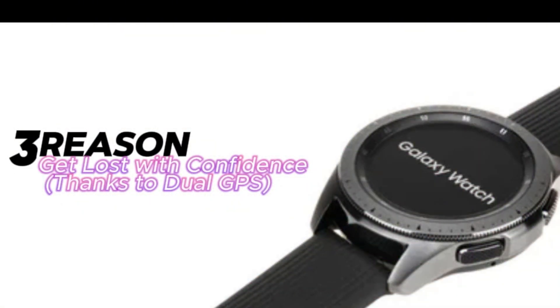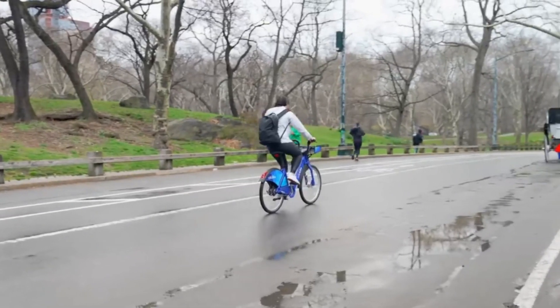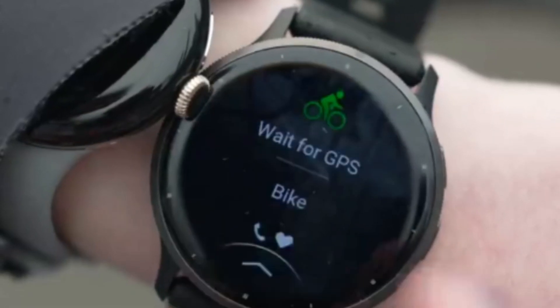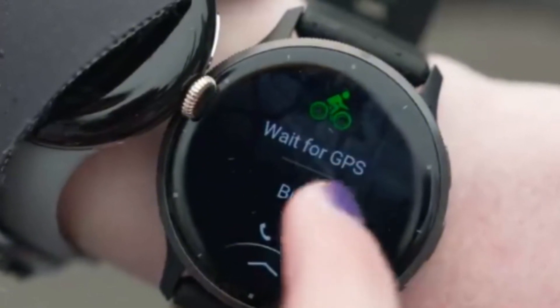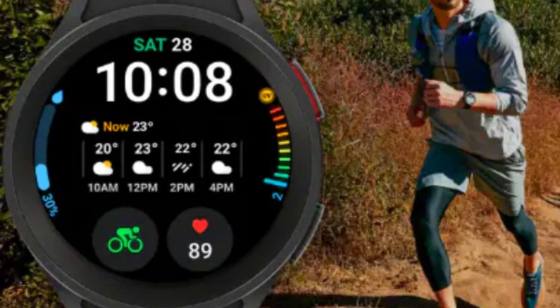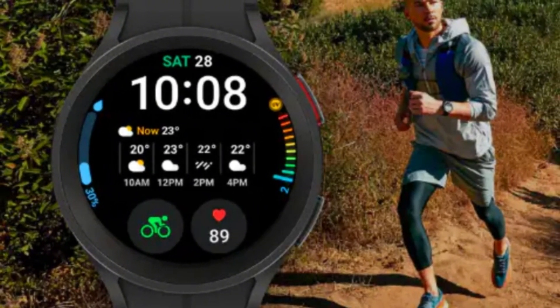Reason three: get lost with confidence, thanks to dual GPS. For the fitness enthusiast and outdoor adventurers out there, the Galaxy Watch Ultra introduces dual-band frequency GPS, which means you'll get much more accurate location tracking, especially in challenging environments like cities with skyscrapers. Whether you're following a workout route or navigating a new trail, the dual GPS ensures your data is precise.